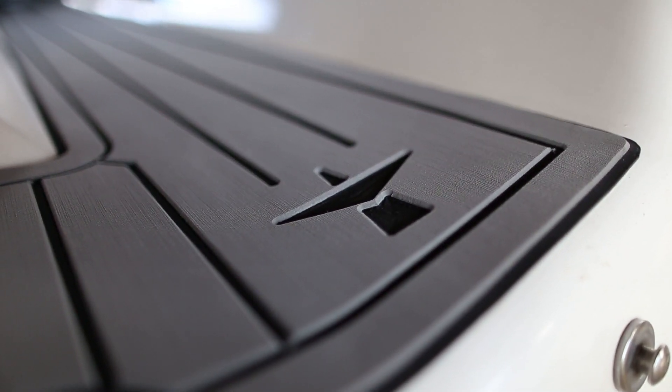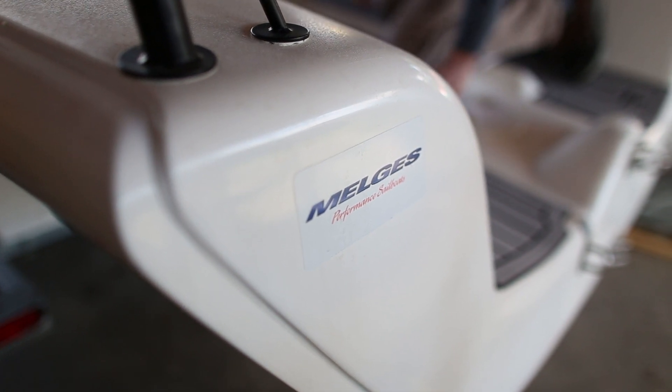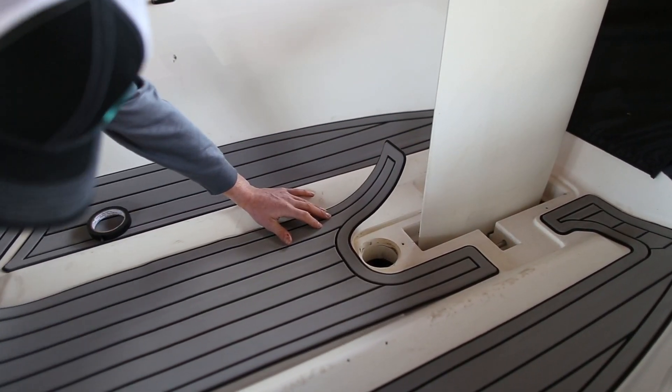Hi, this is Evan from Raptor Deck. Today we're going to be working on Amalgus 24. We'll show you how to set up so you can successfully install your own kit.